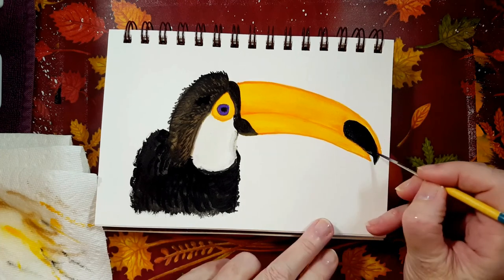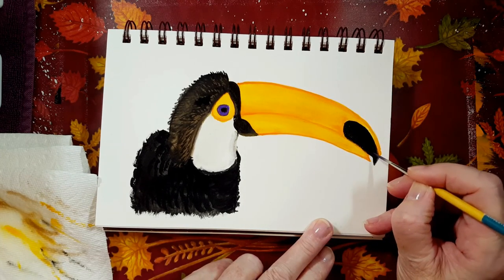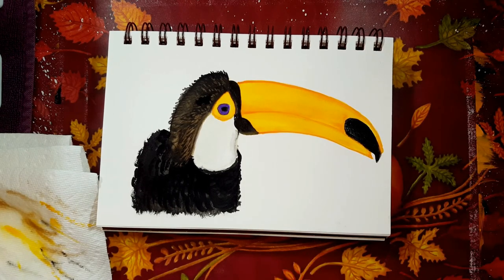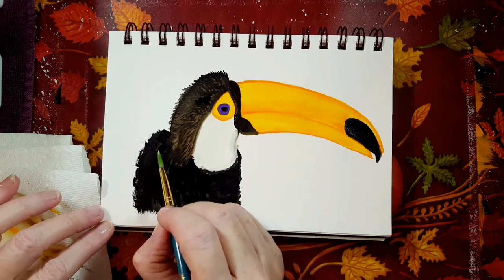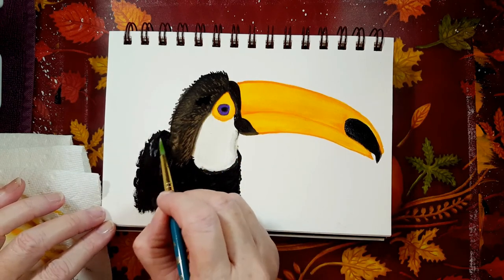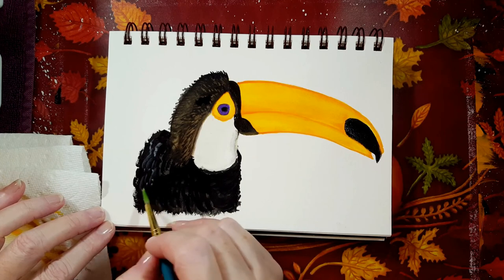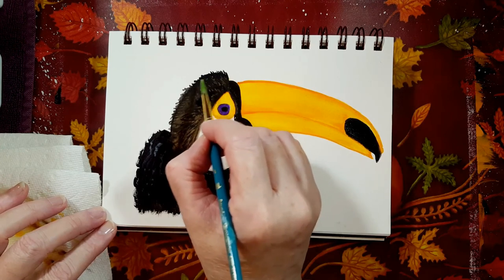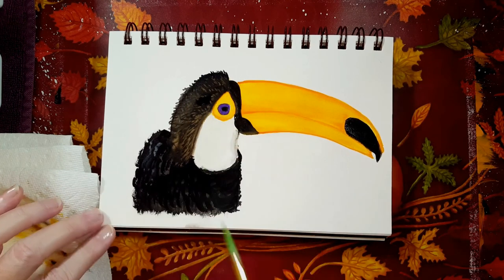I think his beak is much better that way. I don't want to ruin it, so I'm going to take just a very little bit of white and put a few highlights here — just to give a little transparent highlighting on his back and maybe a little bit on the back of his head there. I'm pretty happy with this.